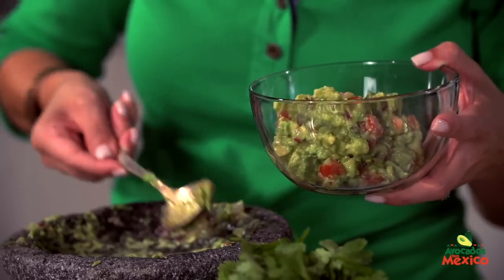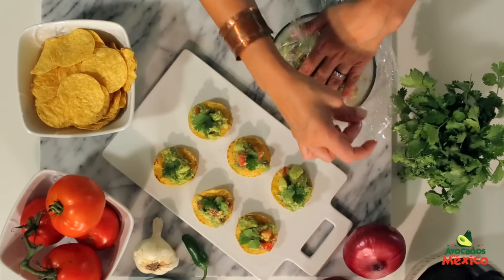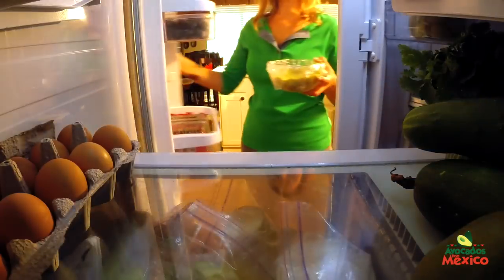If you ever happen to have any leftover avocados or guacamole, sprinkle with lemon or lime juice and place in an airtight container or with tightly covered clear plastic wrap and store in your refrigerator for a day.